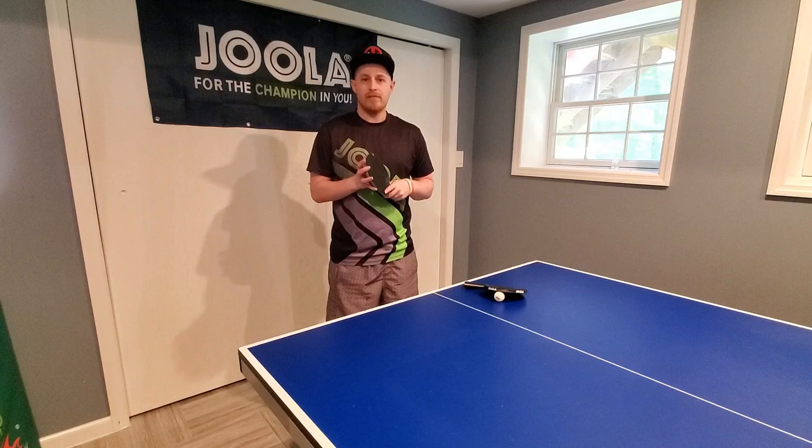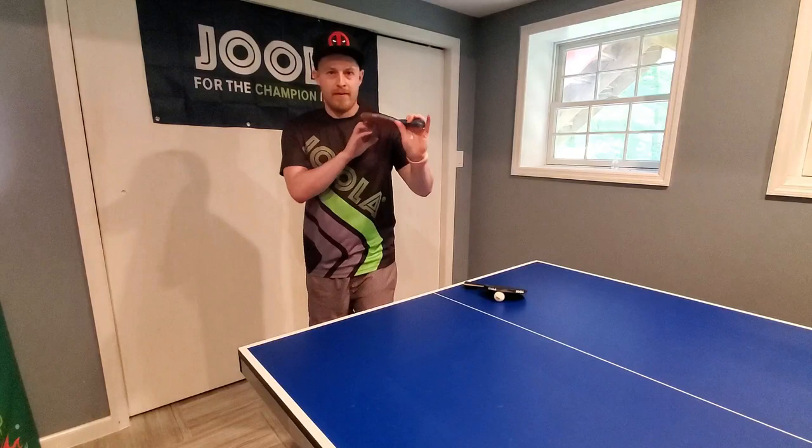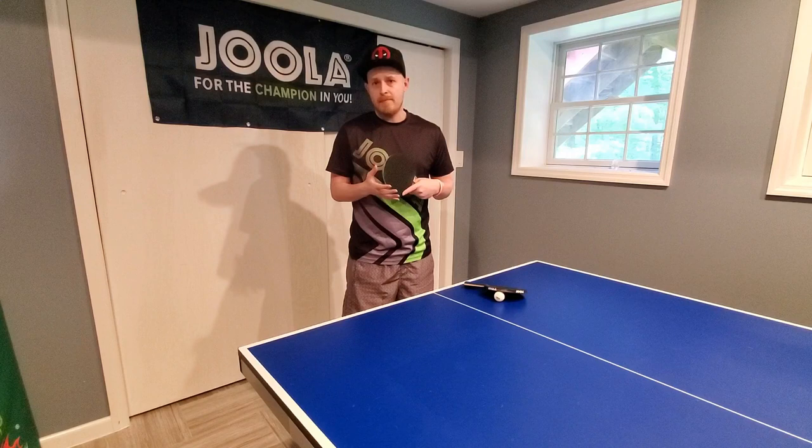Hi guys, Matt Hetherington here from mhtabletennis.com and in my coaching video today I'm going down a little more of an adventurous pathway. I have upgraded to a CWX defensive racket from Yola and some Octopus long pips also from Yola, and I have decided to attempt to just go over some of the basics of chopping.